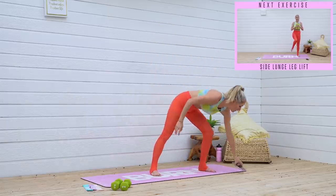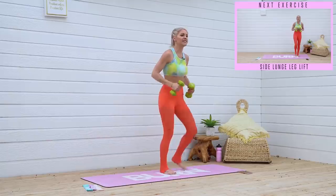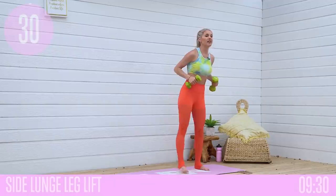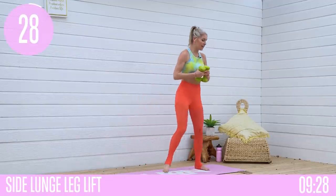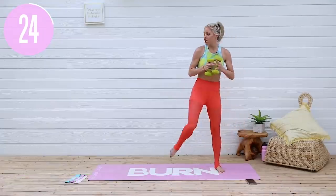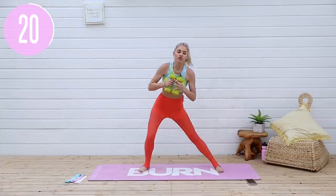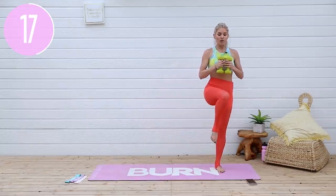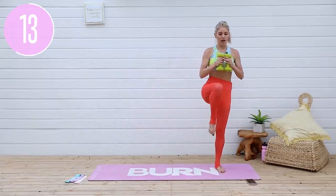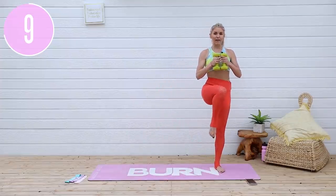We are gonna do our very first exercise. We're gonna grab our weight, we're gonna take it into a side lunge and we're gonna lift that leg up. So take it into a side lunge and then lift all the way up — butt is out and then lift that leg up. As you lift that leg up you're gonna push that heel down into the ground and really work that glute muscle, using that explosion pushing it up.